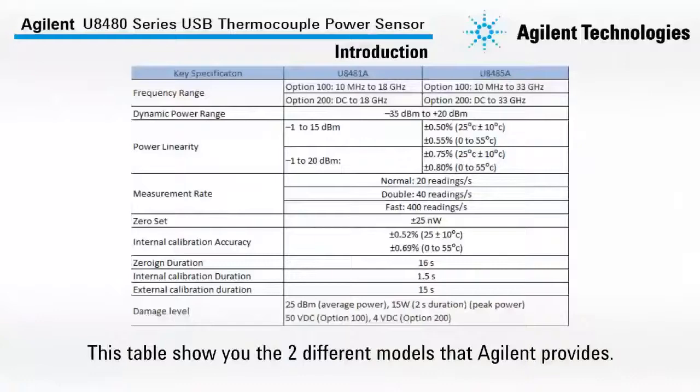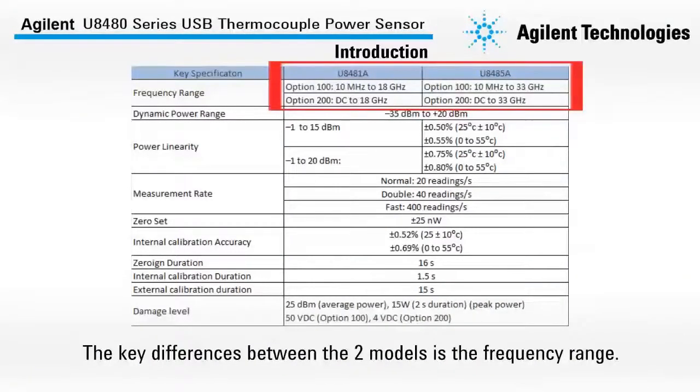This table shows you the two different models that Agilent provides. The key differences between these two models is the frequency range, as shown here.